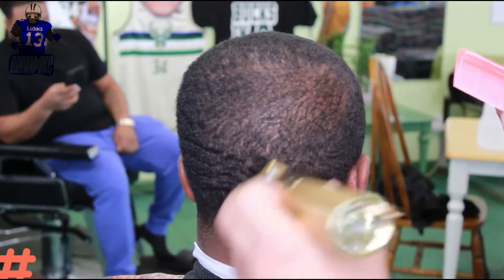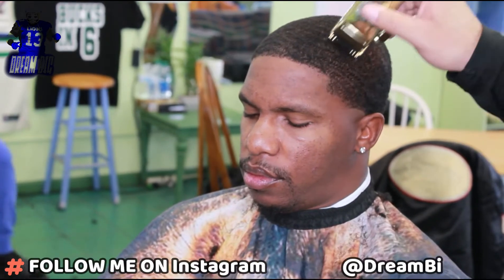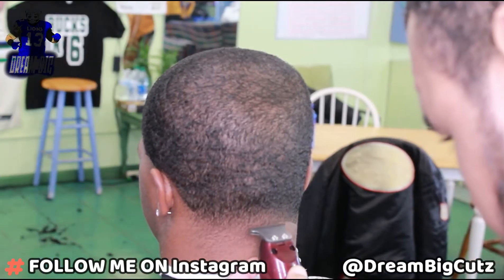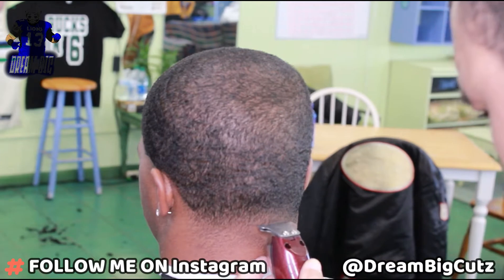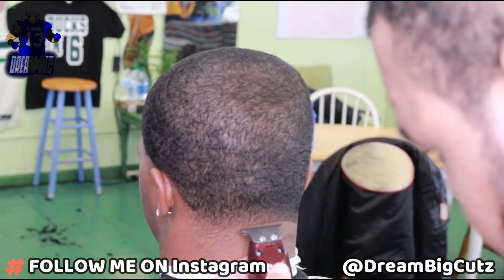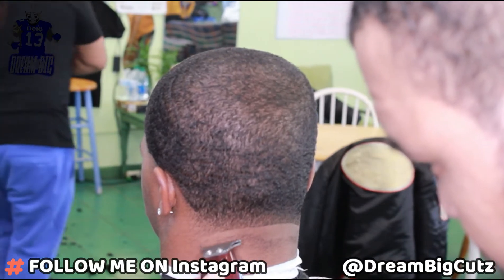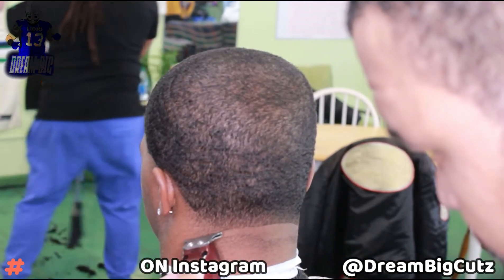We're gonna work our way around his head with a one guard close all the way around. We're gonna keep on pushing our clipper, we're gonna comb, and we're gonna make sure we lay everything down at the proper level. It doesn't matter which trimmer I'm grabbing to lay my ball lines in — sometimes I grab the Babyliss, sometimes I grab the cordless detailers.